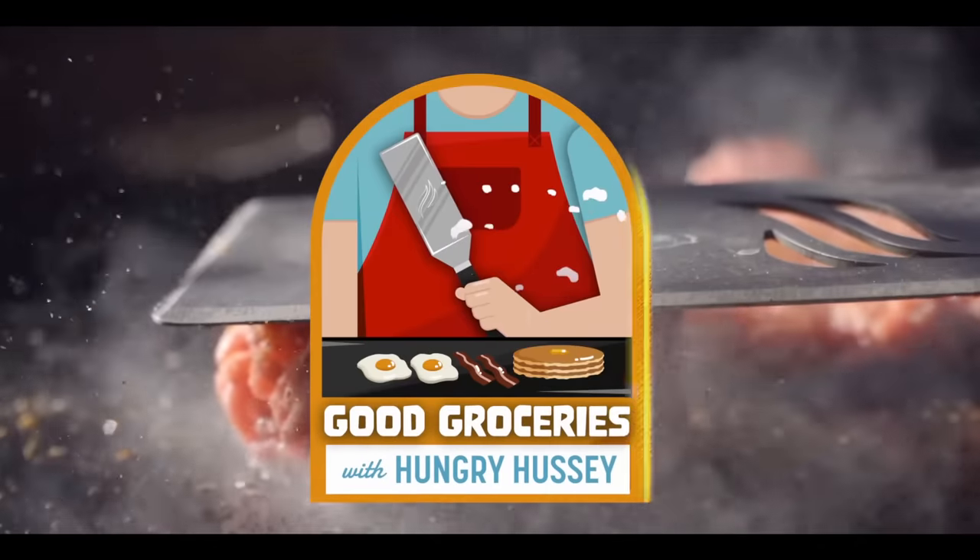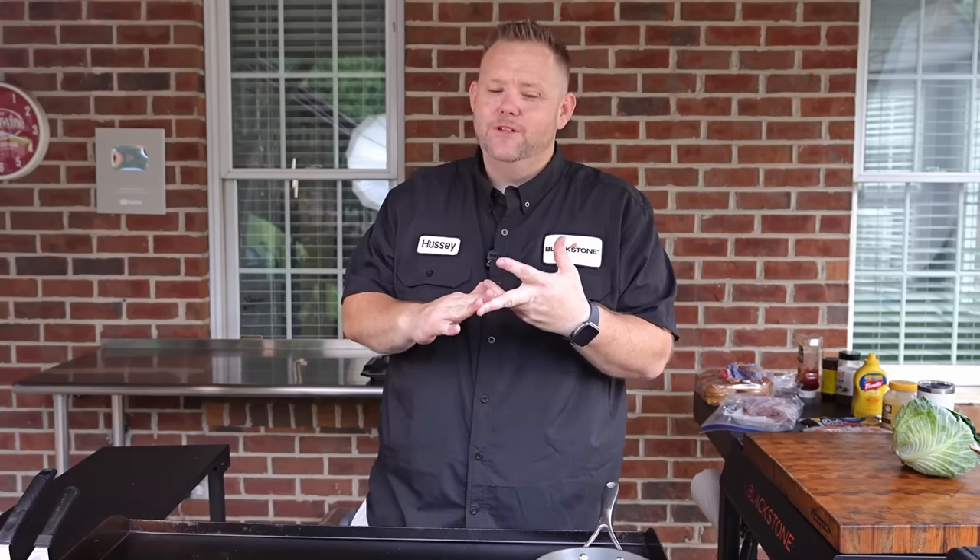That's some good groceries. A little background on the Carolina Classic — it originated in North and South Carolina. It's got chili, it's got coleslaw. We love some coleslaw in North Carolina. Got some chopped onions and some mustard.